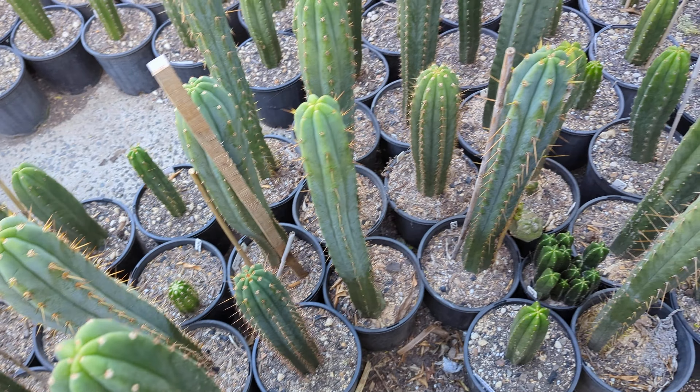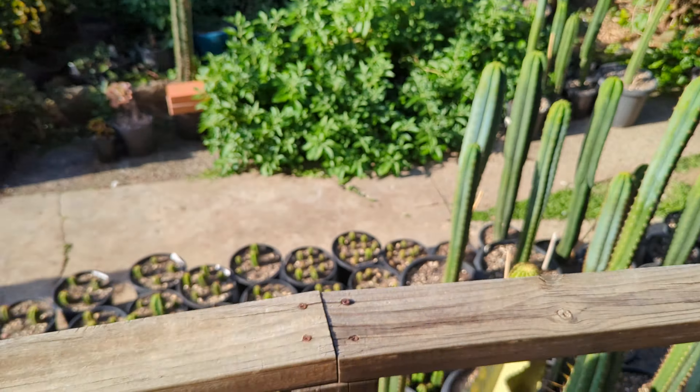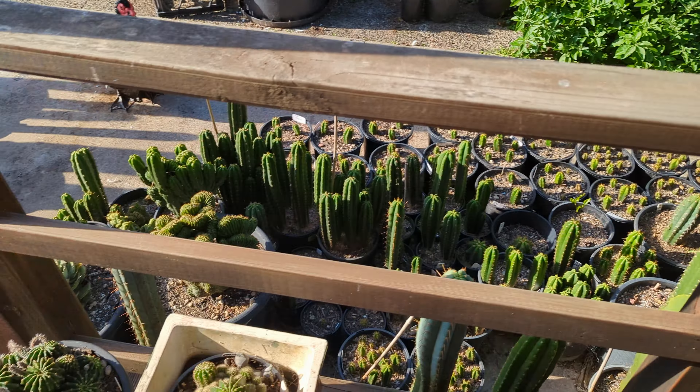I'm not bothered to record the flowers because everyone's seen what a cactus flower looks like, and if you haven't there are plenty of videos out there. There were red ones — I've got a pink one and some normal white ones. This one from Trichocereus — I think that's how it's pronounced — it's pretty much done, came out a day or two ago.